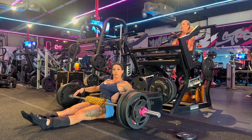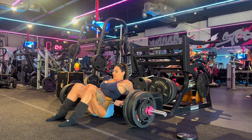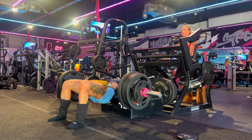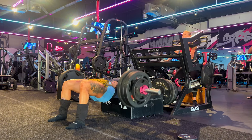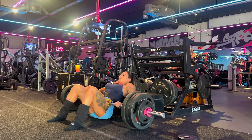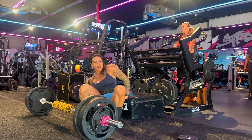Eight reps with no pause. I don't count the first one. Moving on.